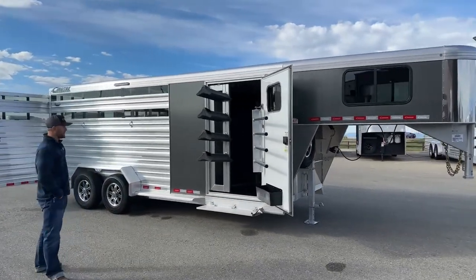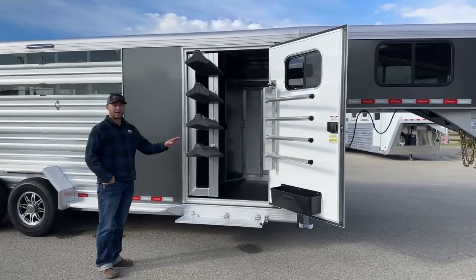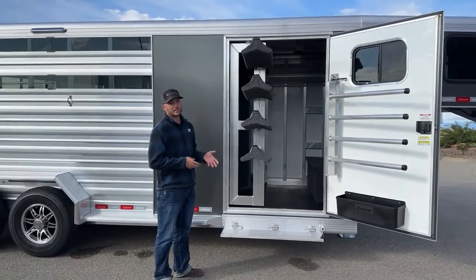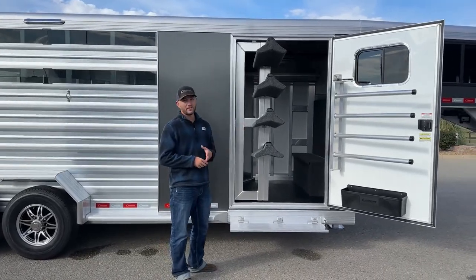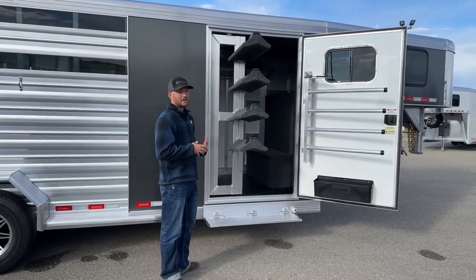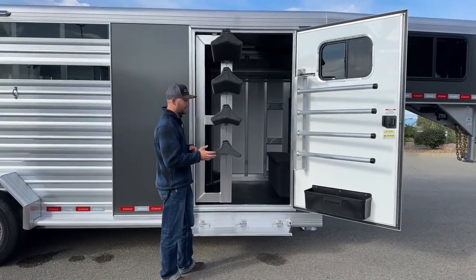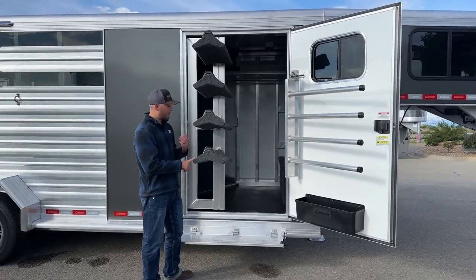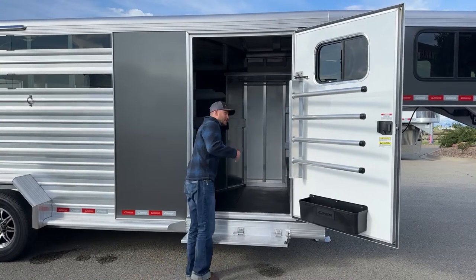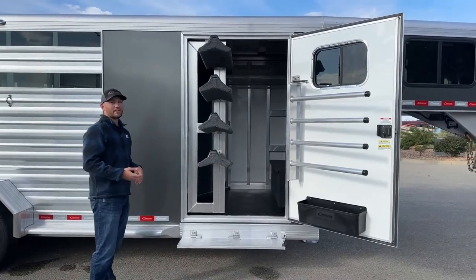We'll start out here at your front tack room. As you'll see, we do have an extra wide 42-inch door with your swing-out carpeted saddle racks. The cool thing about these saddle racks is they're fully adjustable and fully modular. If you want to put more saddle racks on here or order some blanket bars, they'll easily insert in this track. They run on a gas piston, so no matter how much weight you have on there, that piston is going to help get it in — and push those big heavy saddles out for you so you're not having to carry all that weight yourself.